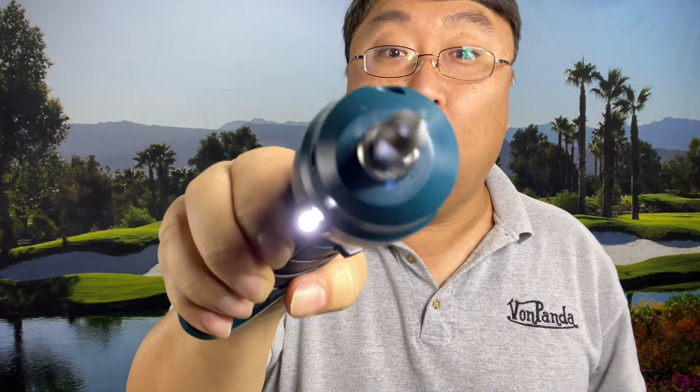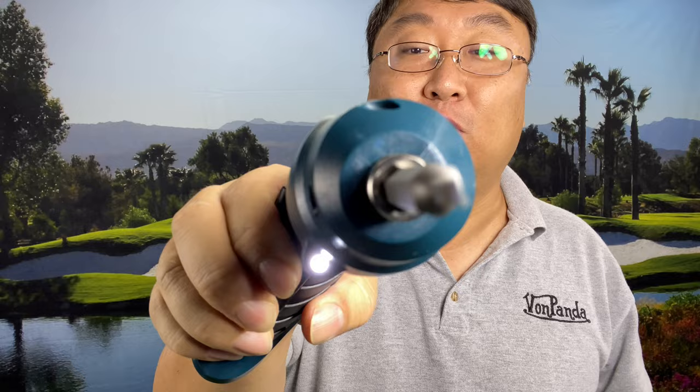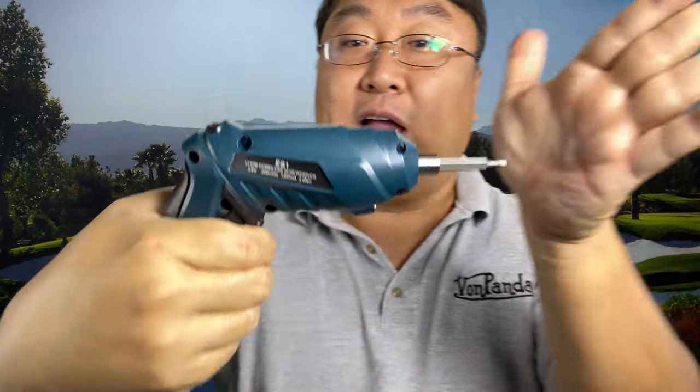I'm going to go ahead and pull the trigger. Definitely works. Reverse — and it's reversing. Pretty cool. I dig this thing. And what you might also be able to see is we have an LED light, so it'll light up what you are trying to screw in there as well. Nice little feature.